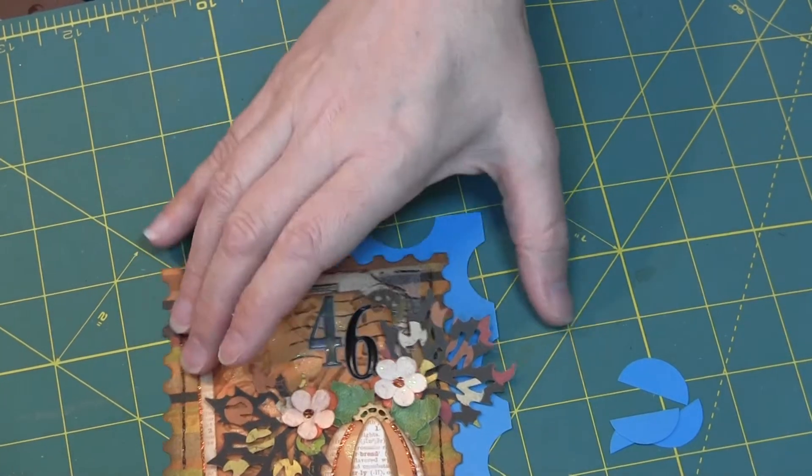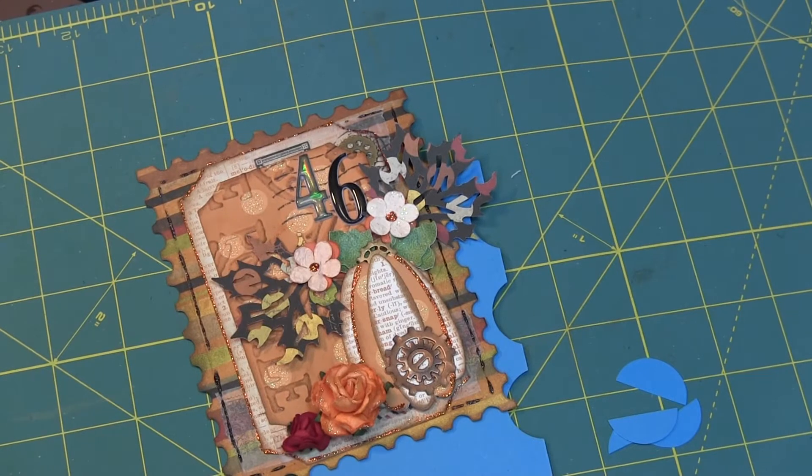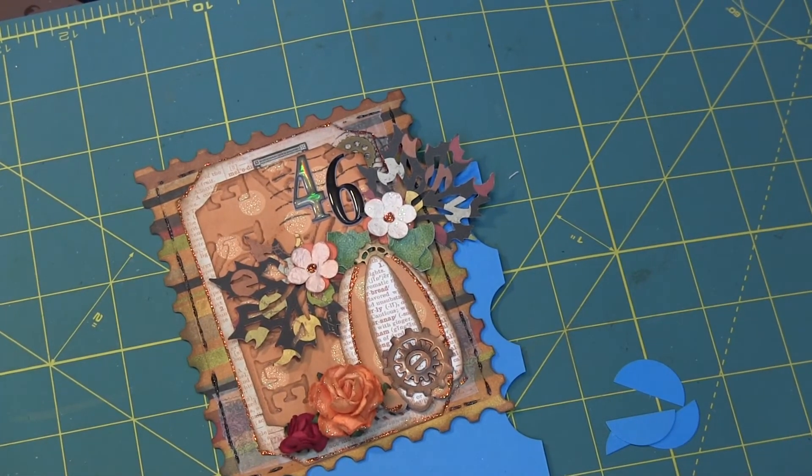Show us your style. Whatever you want to do, whatever colors, whatever style you want to do. Thanks for watching. See you on your paper pantry.